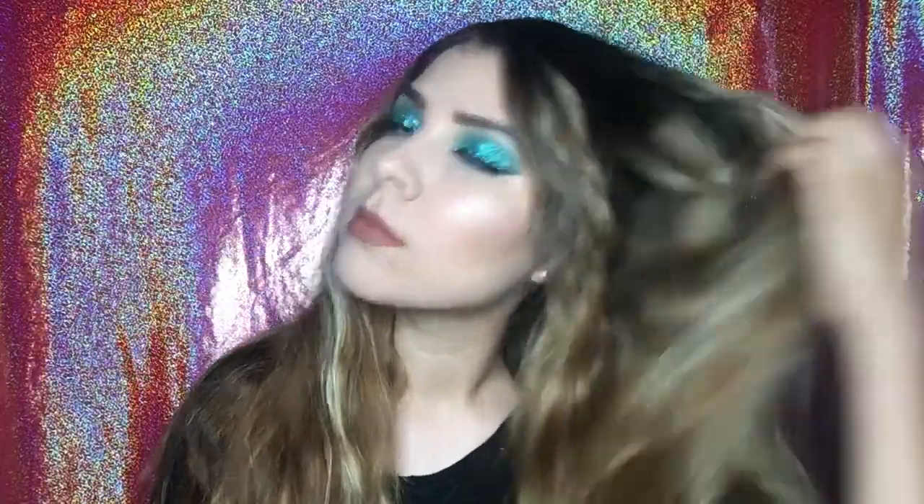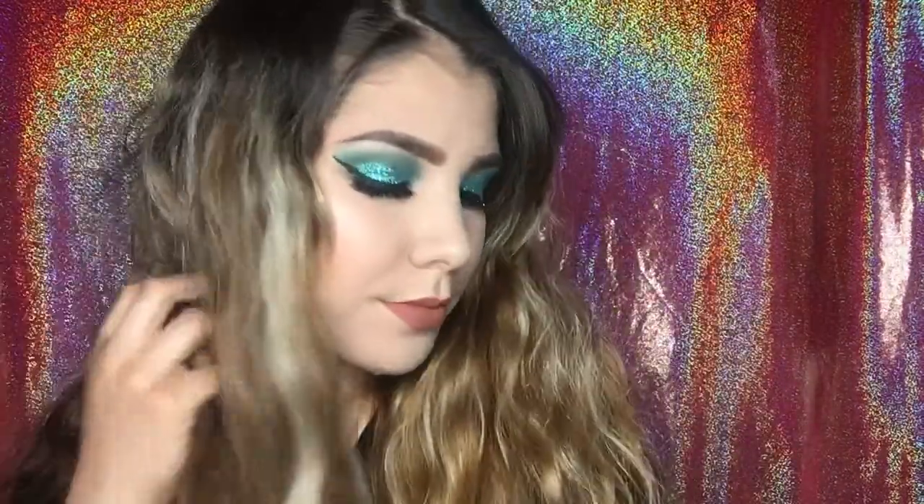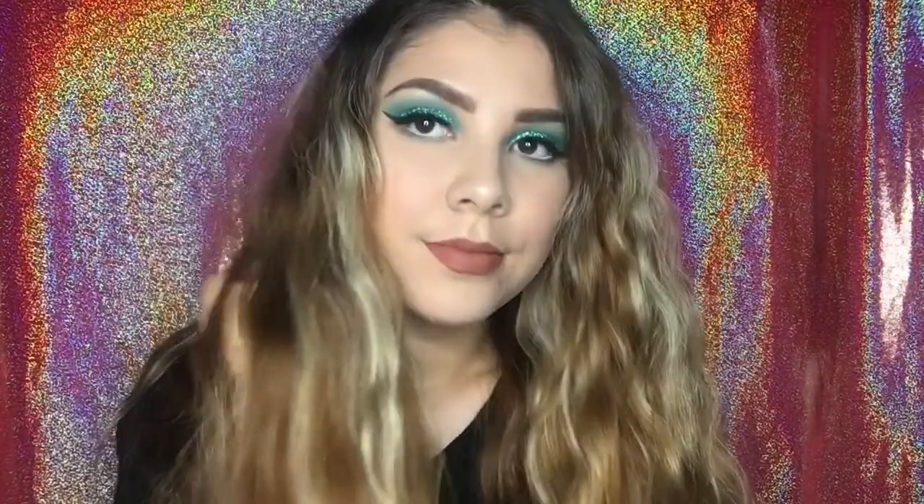Hello guys! For today's video I have this really pretty makeup look using the color teal. I've been so obsessed lately with glitter and I just love the way that it looks. It just gives your eye makeup like a pop.